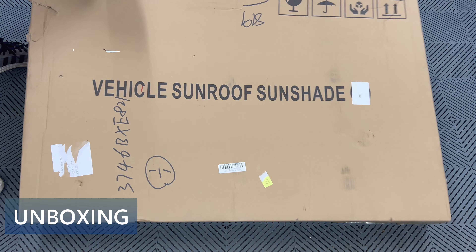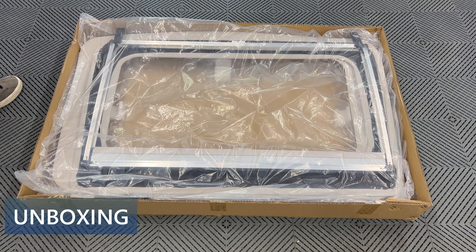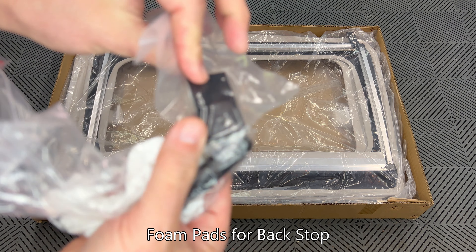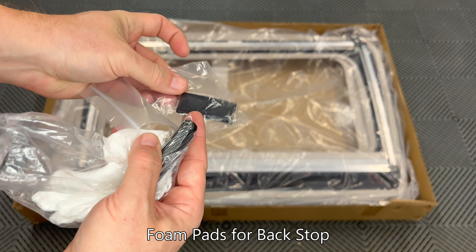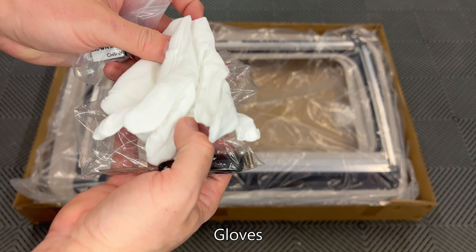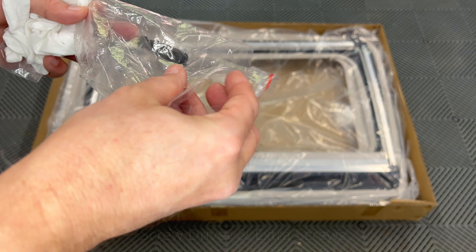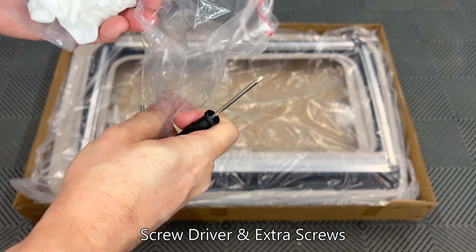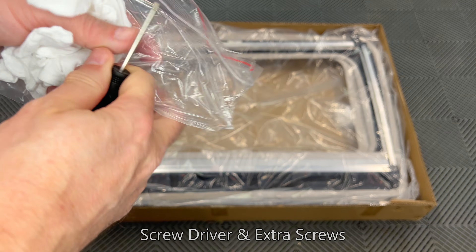Pop the top off and we see the contents. Underneath I'll pull out a bag. Inside are two rubber foam adhesive pads that are used as a backstop for the rear window shade. Next is a pair of gloves to be used when handling the trim pieces so they don't get dirty. A small Phillips head screwdriver for the four machine screws used for installation. By the way, these four screws in the back are extras.